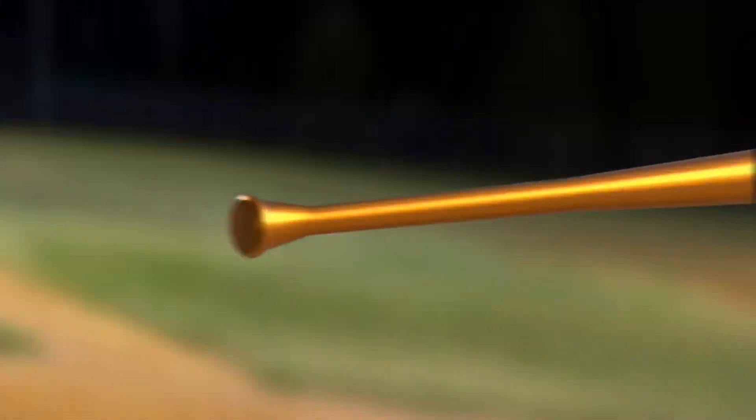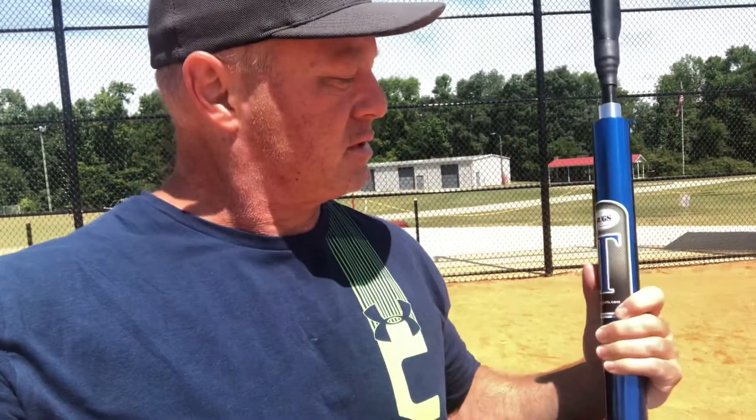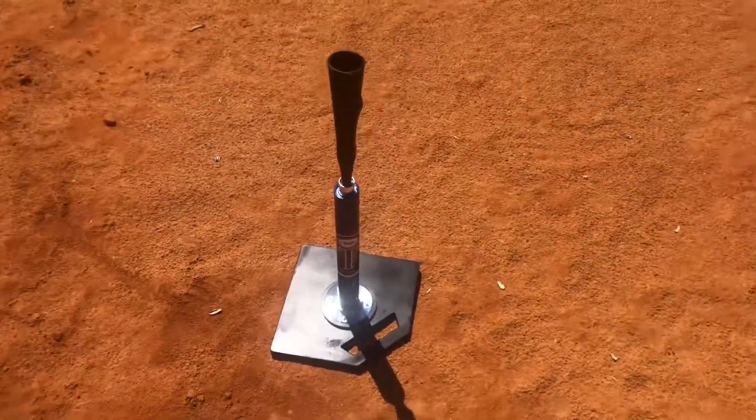Today we're going to be reviewing the Juggs batting tee. A couple of weeks ago I did a review on the Tanner batting tee. I purchased this Juggs batting tee and I just want to do a review on that today and show you guys how this works and what I think about it. The Juggs tee is more expensive than the Tanner tee.